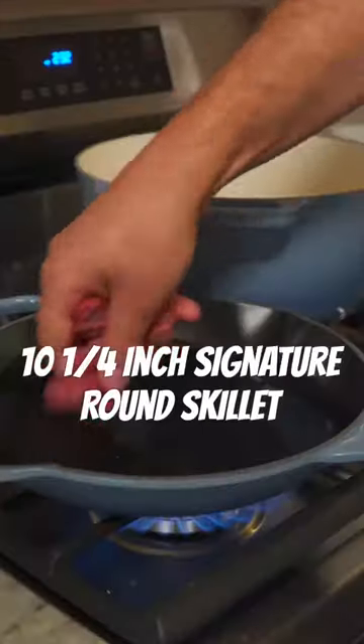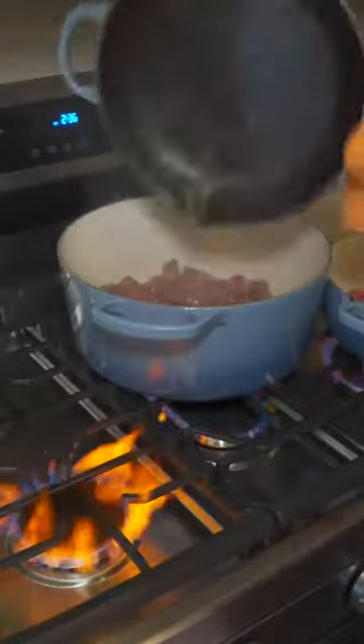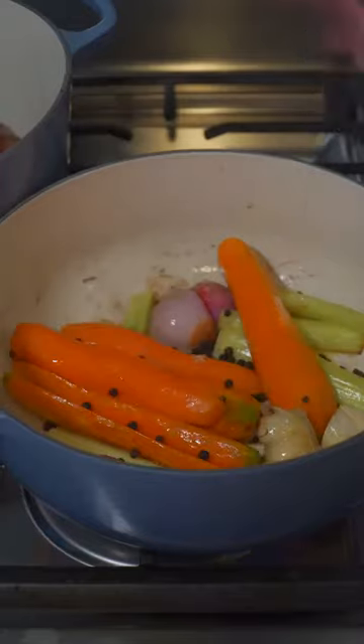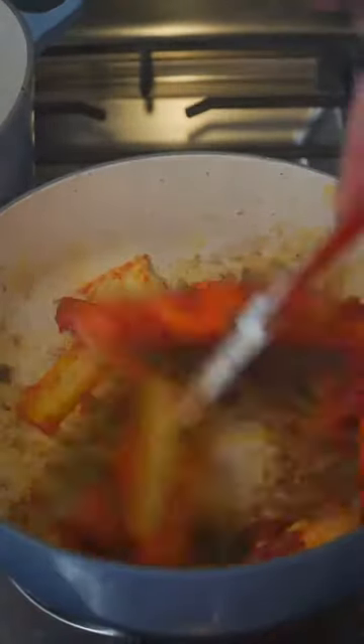Just a little neutral oil — sear off our beef and our veggies. Combine the beef, get a little color on these veggies. Add some peppercorns. I'm doing a little rosemary and thyme. Tomato paste, cook down on medium for two, three minutes.